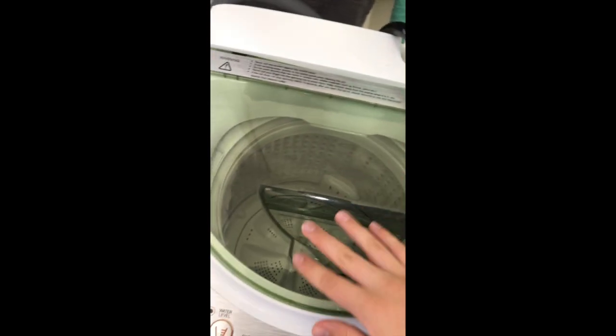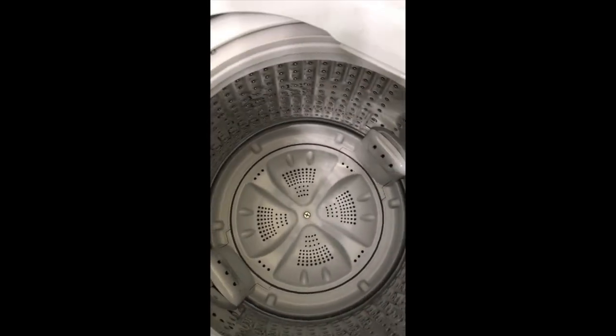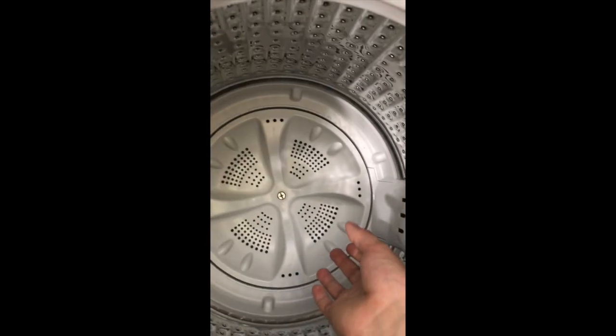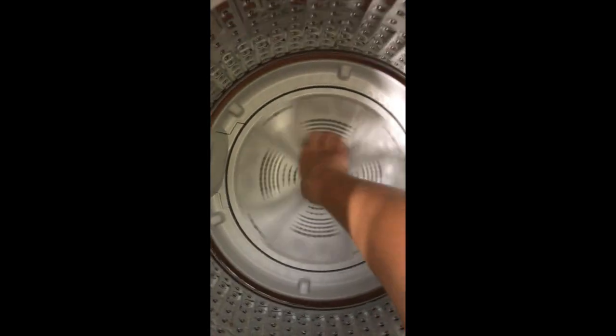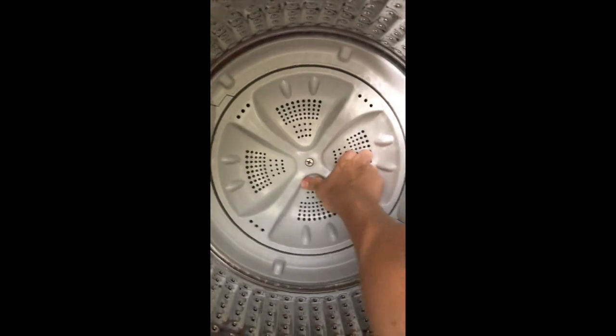It has a green plastic lid right here, pretty sturdy. Inside, we've been using it for a couple of years and it still looks new. When the clothes are getting washed, this thing turns backwards and back and forth all the time.